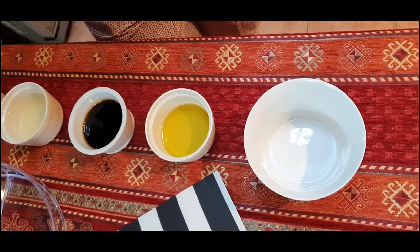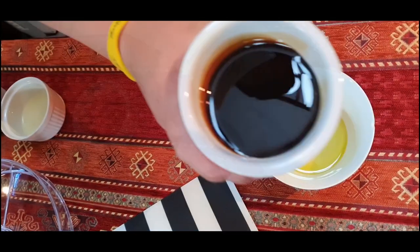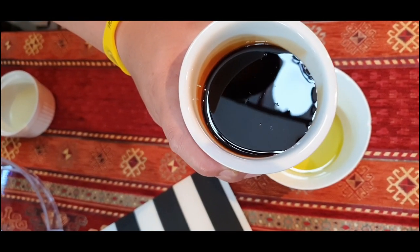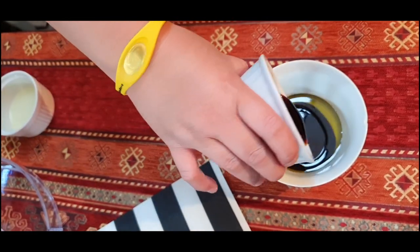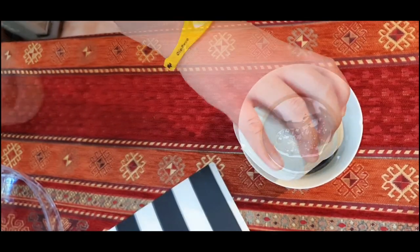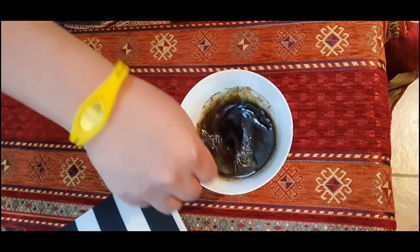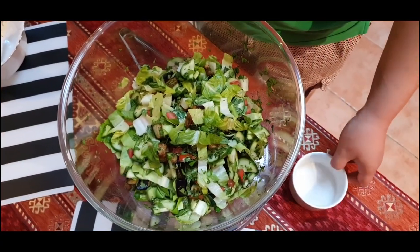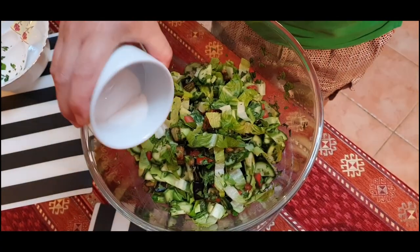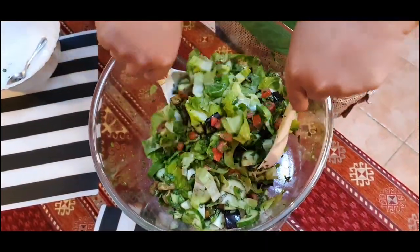Now we will mix all the sauce. Olive oil — around 2 tablespoons. Then the pomegranate sauce — around 3 to 4 tablespoons. Then the lemon juice — around 2 tablespoons. Then pepper — 2 teaspoons. Mix all and combine. Now add salt to the mixture.